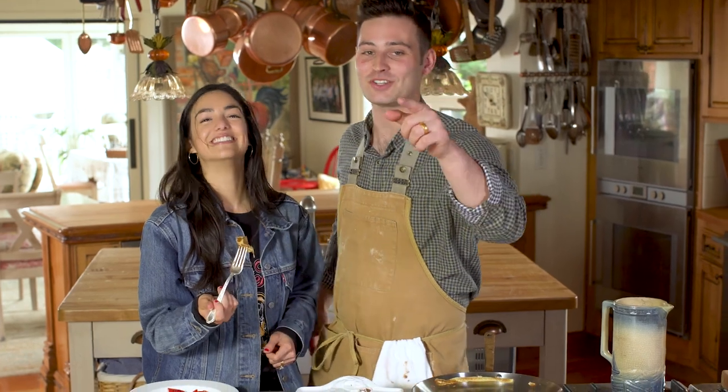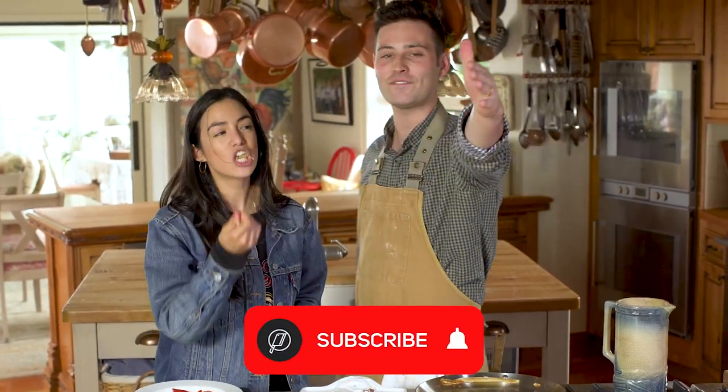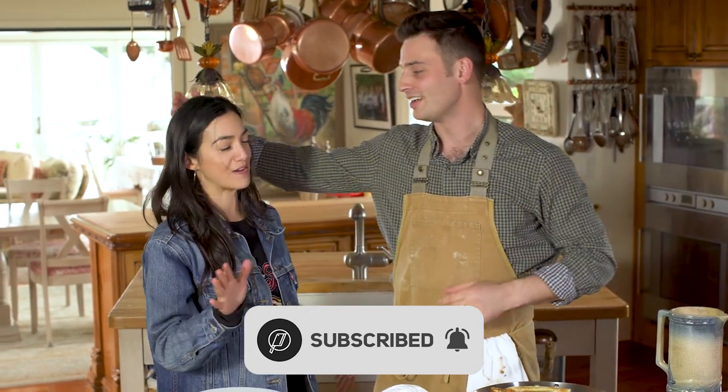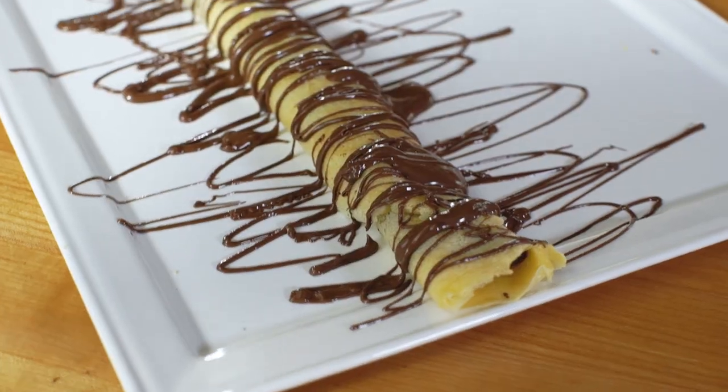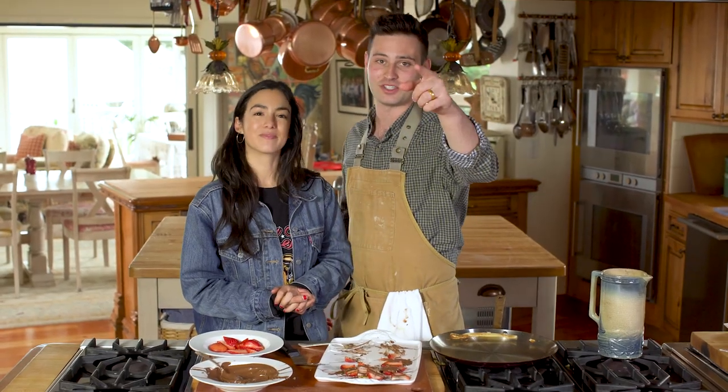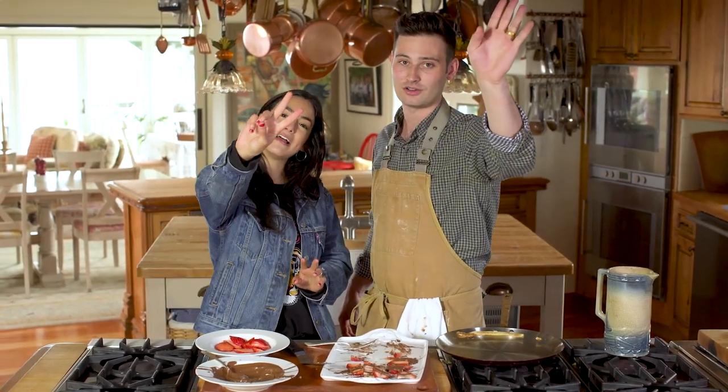If you need some more in your life, make sure to subscribe to the channel. Join our food movement here on Chef Andy. Melissa, thanks for taste testing — it's always great to have you on the show. Ooh la la, ooh la la — my version of the crepe. Hope you guys liked it. We'll see you next time in the kitchen. Ciao belle! Au revoir!